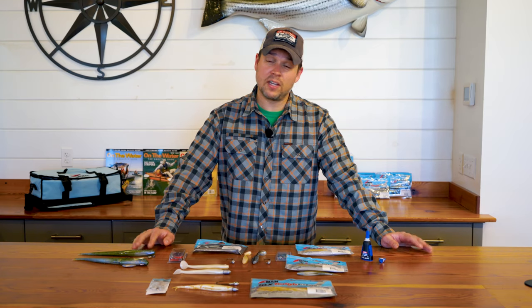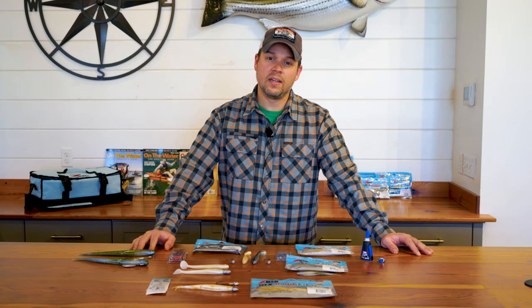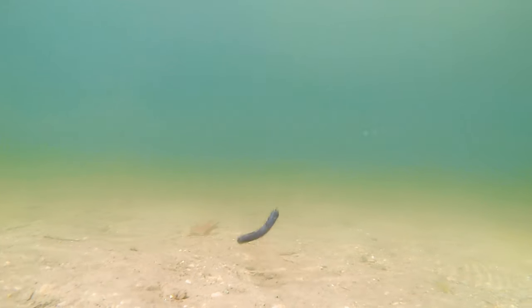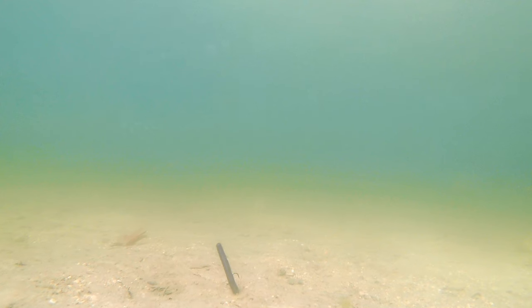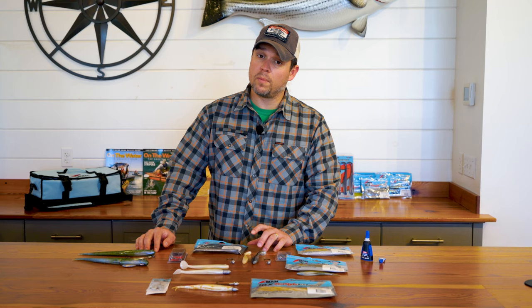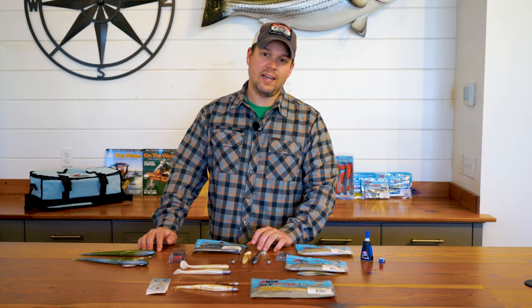If you do a decent amount of largemouth bass fishing, you've definitely heard of the Ned Rig. The Ned Rig is a small soft plastic stick bait rigged on a mushroom-shaped jig head. The company behind the Ned Rig is Z-Man. Z-Man makes a wide range of freshwater and saltwater baits using a material called Elastec.